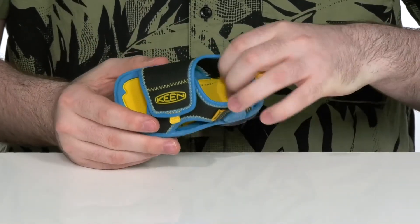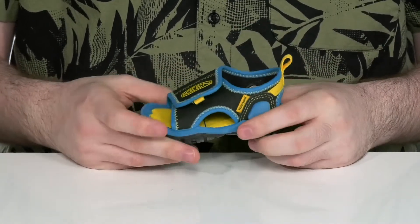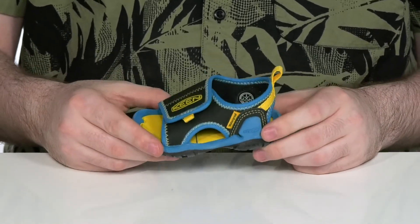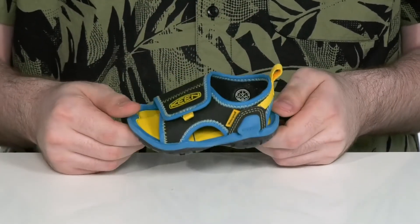With a very comfortable foam footbed in the bottom that has arch support to keep them feeling great all day long. Underneath that it also has a contoured arch midsole that adds extra comfort, sitting on top of a non-marking rubber outsole that's super grippy and durable right there underneath.